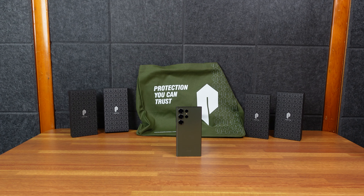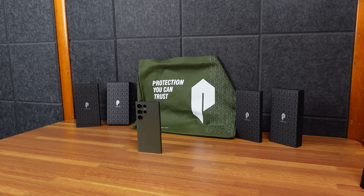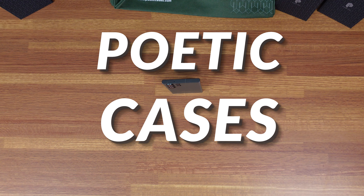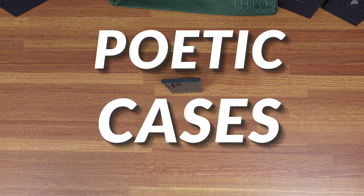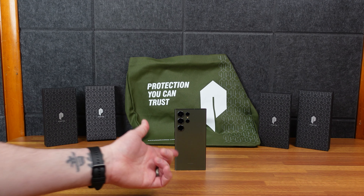Here is my Samsung Galaxy S23 Ultra, which I absolutely love — gorgeous phone in green. Trying to get some protection for it. I kind of get these Poetic cases; my friends at Poetic, we've worked with several times. They sent all these cases over, and they even sent over this nice little tote bag which is also green like the phone.